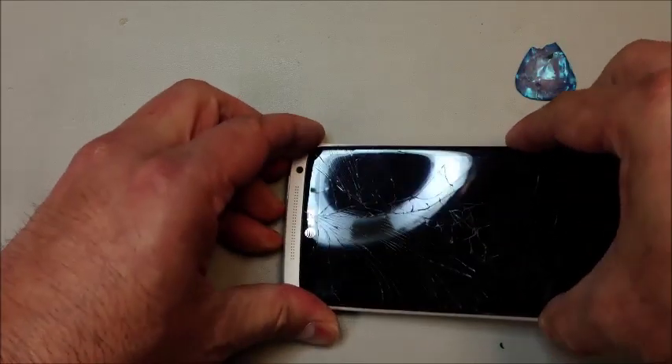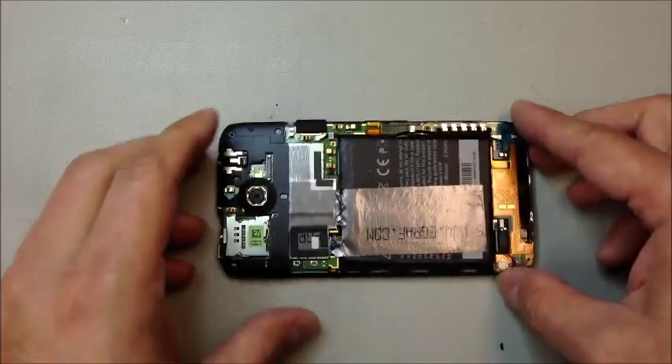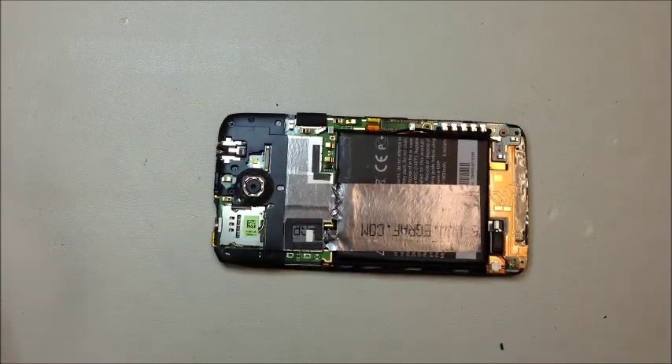We just have to get this bottom piece released and then you can kind of lift it up and slide it out just like this. Now we're working with the rest of the phone, which includes the battery, the logic board, camera, and pretty much everything else other than that outer piece.